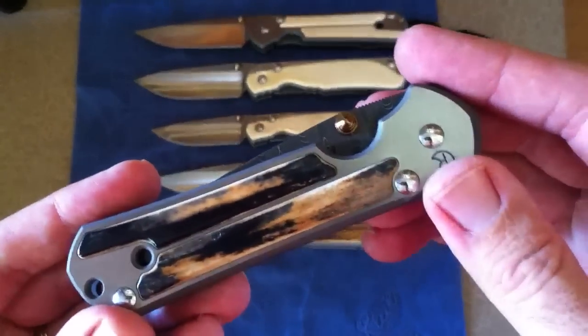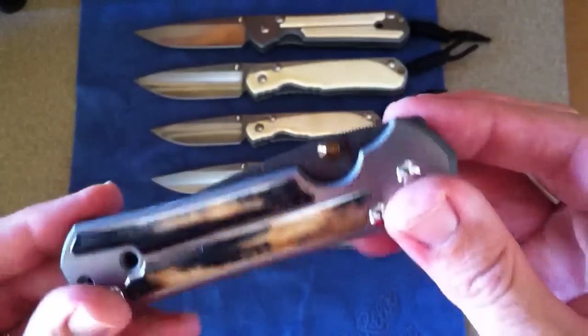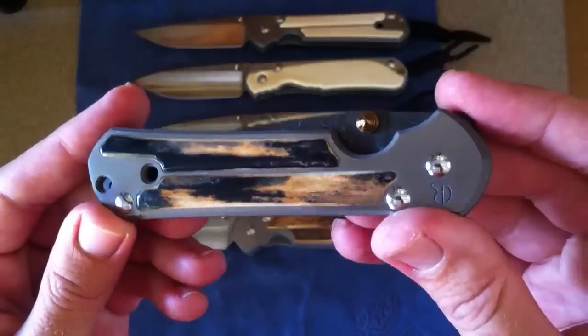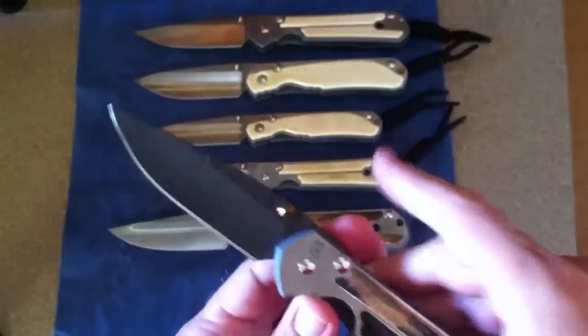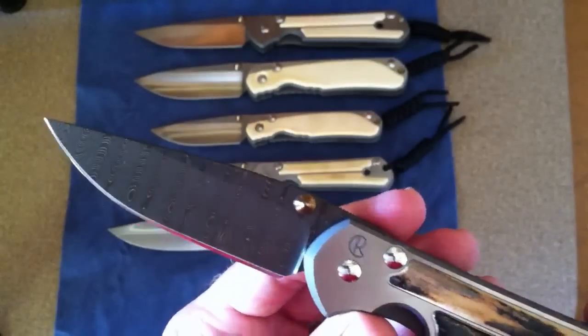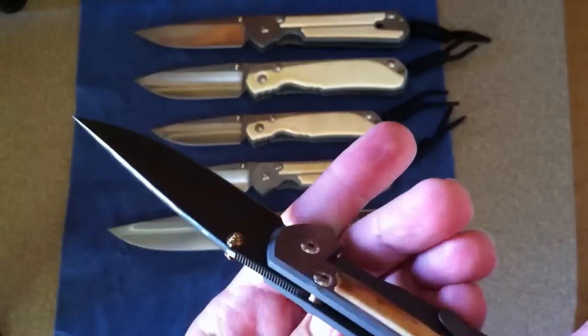Here is the last one I have. This is a real special one — probably the most special. This has a lot of dark, some grays and blues in there. This one has a Devin Thomas ladder Damascus, dual lug.